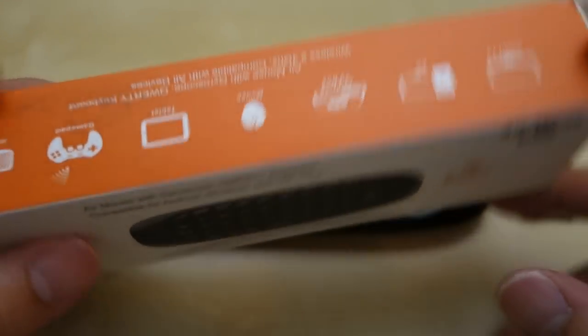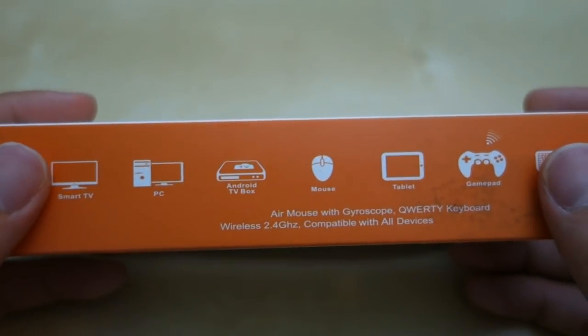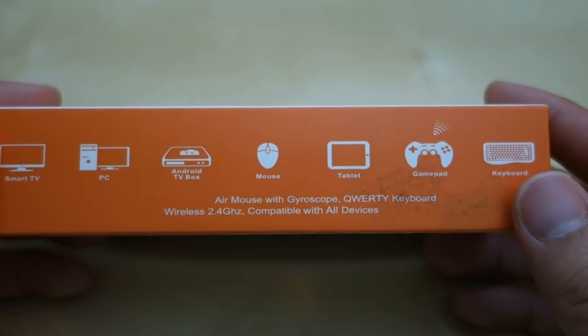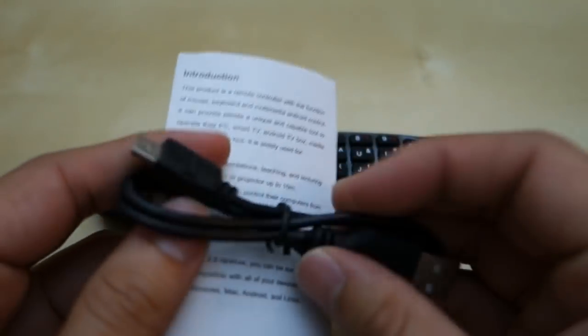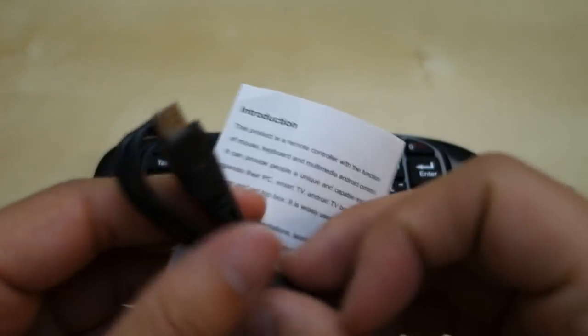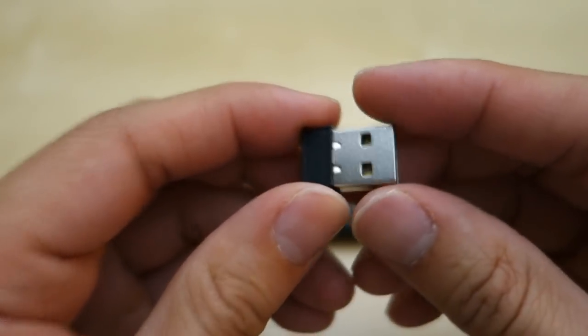It came in a little box like this, and you have some detail here and some specifications — smart TV, PC, Android box, mouse, tablet, gamepad, keyboard. Beside the unit itself you also get a small little user manual and a micro USB charging cable, which is very standard. Here you can see there's a small little dongle — very standard, generic, and very small.